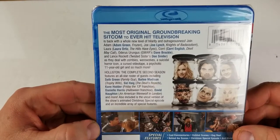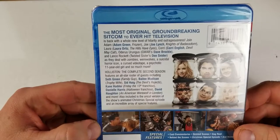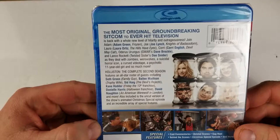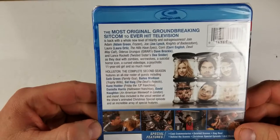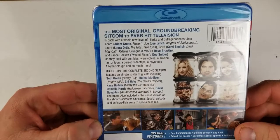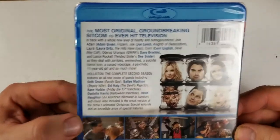Holliston: The Complete Second Season features an all-star roster of guest stars including Seth Green, Bailey Madison, Sid Haig, Kane Hodder, Daniel Harris, David Naughton, and more. Also includes the uncut version of the show's animated Christmas special episode and an incredible array of special features.